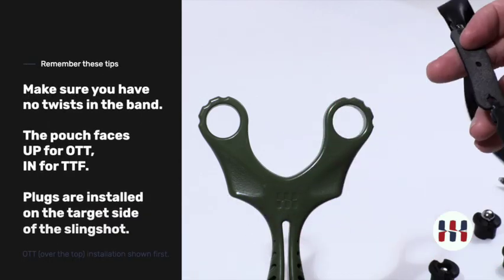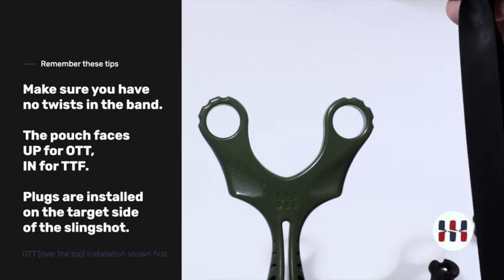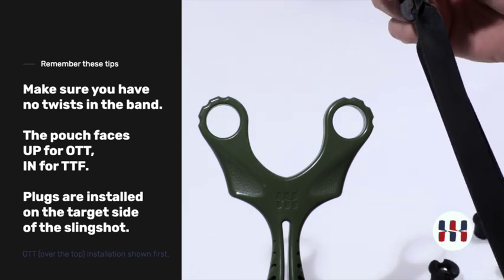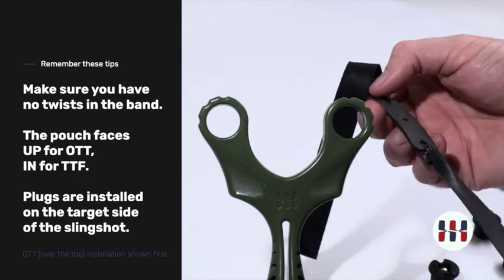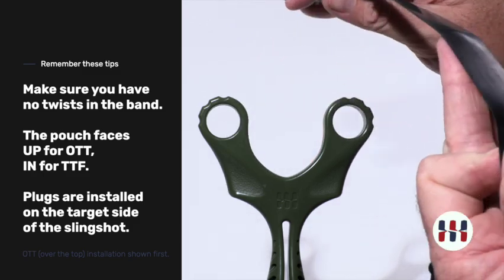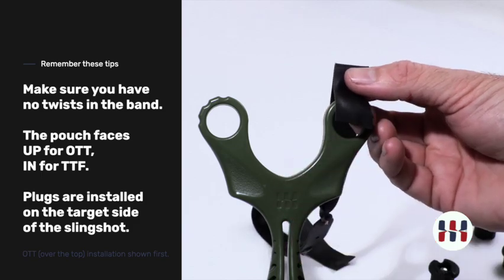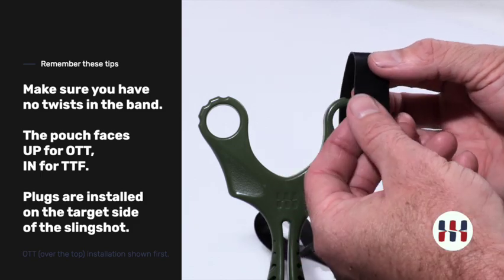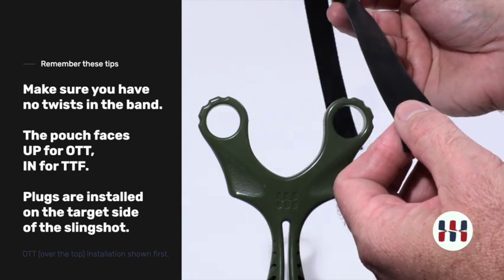First you'll want to decide how you want to orient your bands, and you'll want to tune them up. These bands have been shortened — these are not the full 10 inches — to give us the power we want for the ammo that we're shooting. We're going to demonstrate this in an over-the-top orientation, so we would put the fuzzy side of the pouch up. Fuzzy side of the pouch up, band going this way.